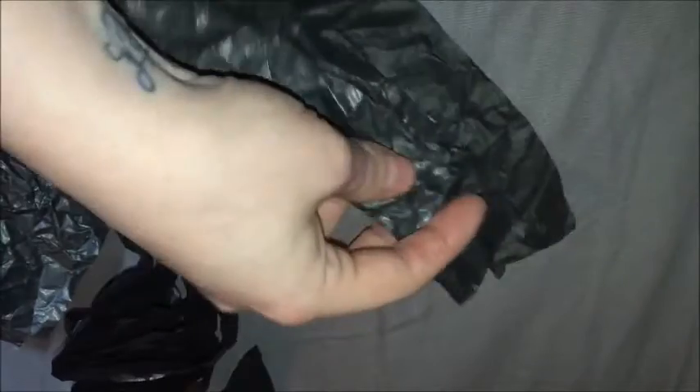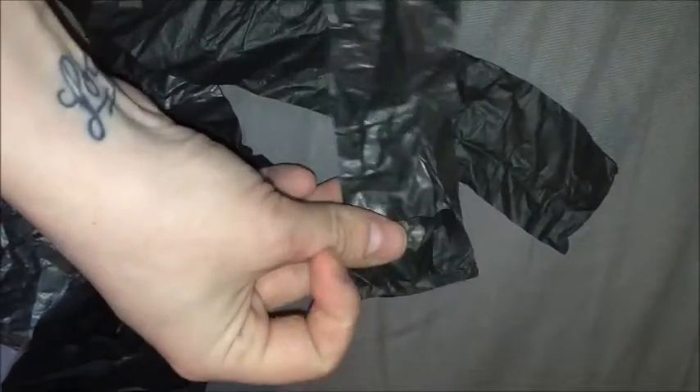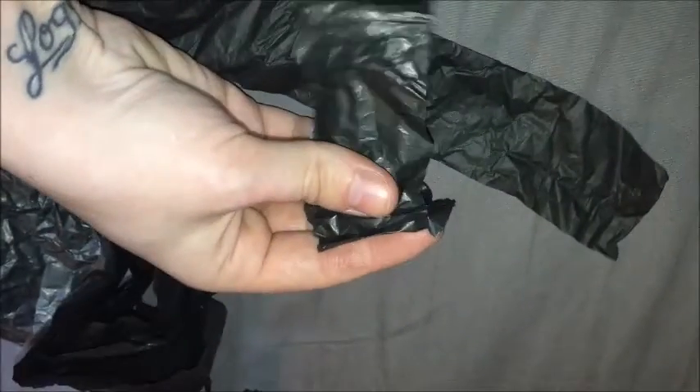To do the ruffles, I just took tissue paper — this time I did black — and cut it in strips, depending on how long you want your outer edging to be. Then you just fold it up like an accordion. It's pretty self-explanatory; it doesn't have to be perfect at all because when you put it down it definitely will not be perfect.